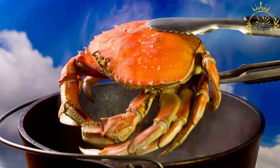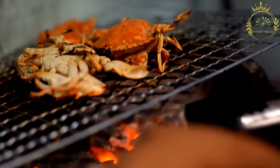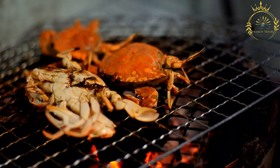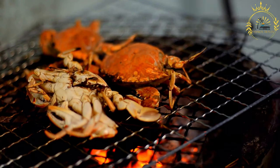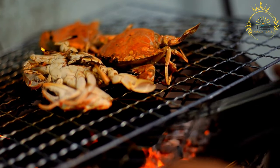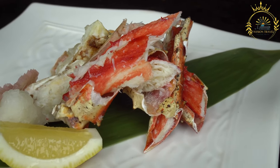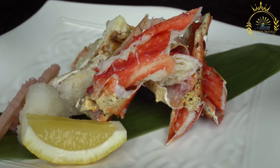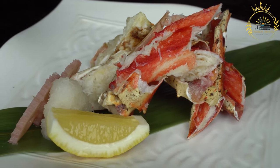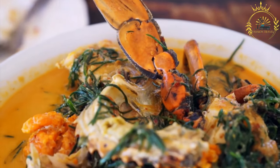Cook the crabs. Add the cleaned and marinated crab sections to the pot and toss them in the spicy mixture. Pour in the liquid. Pour in the water or crab stock, then add the fresh thyme and bay leaves. Season with salt and black pepper to taste. Simmer and cook. Cover the pot and simmer the crab stew for about 20 to 30 minutes, or until the crabs are cooked through and the sauce thickens. Serve. Matutu is typically served over a bed of cooked rice, and you can garnish it with fresh herbs or additional spices if desired.